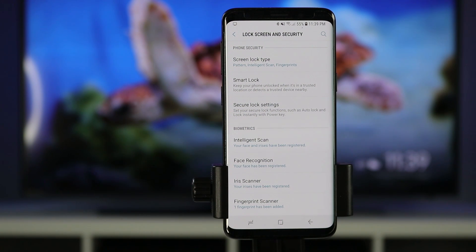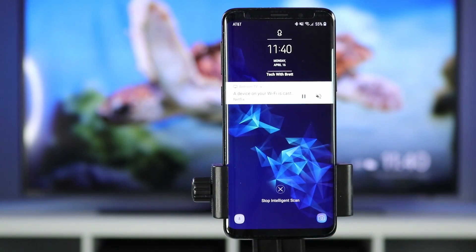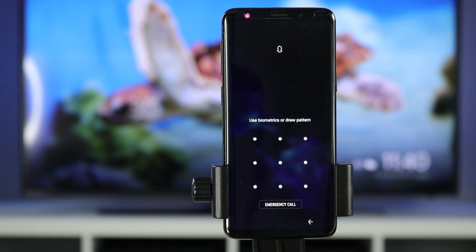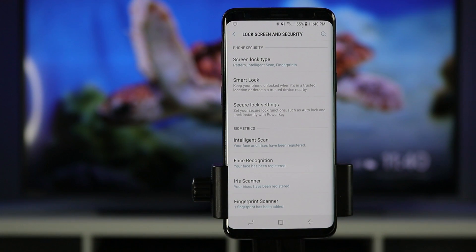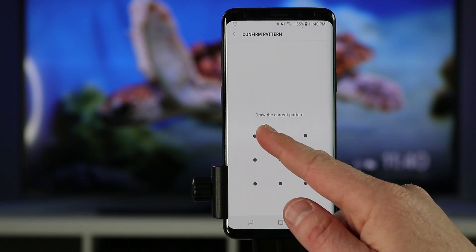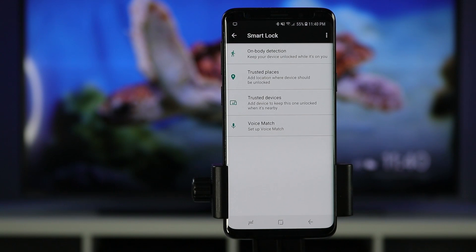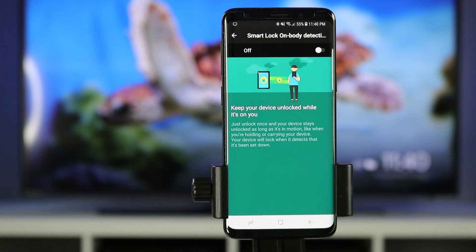Now that we've set up our secure lock and biometrics, let's talk about a few extra features. If for some reason it cannot verify your fingerprint, face, or iris, you can swipe at the bottom and still use the pattern to get in. Now let's go into smart lock. Smart lock allows your phone to stay unlocked depending on a location, if you have accessories attached, or if you are moving around. The first option is on-body detection, which allows your device to stay unlocked while you are using it and then locks once you set it down for a period of time.